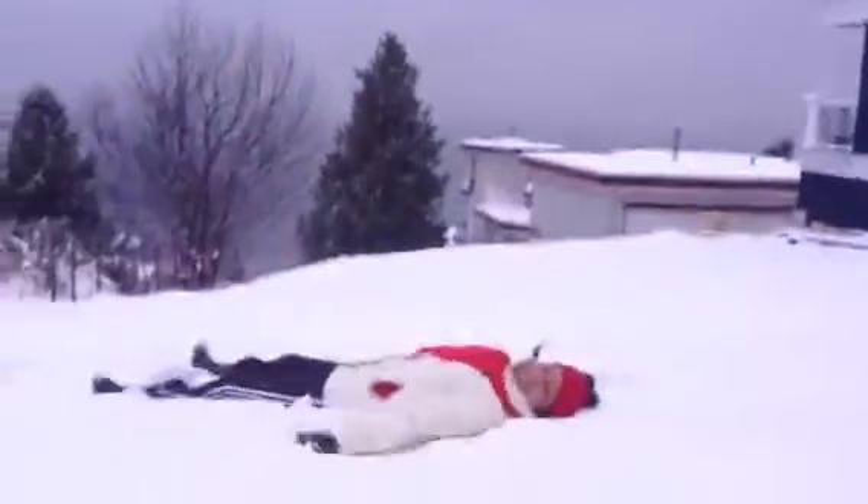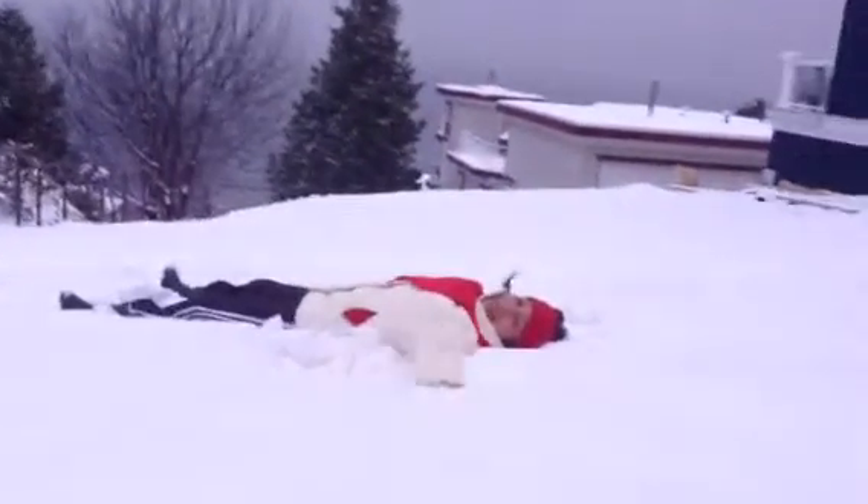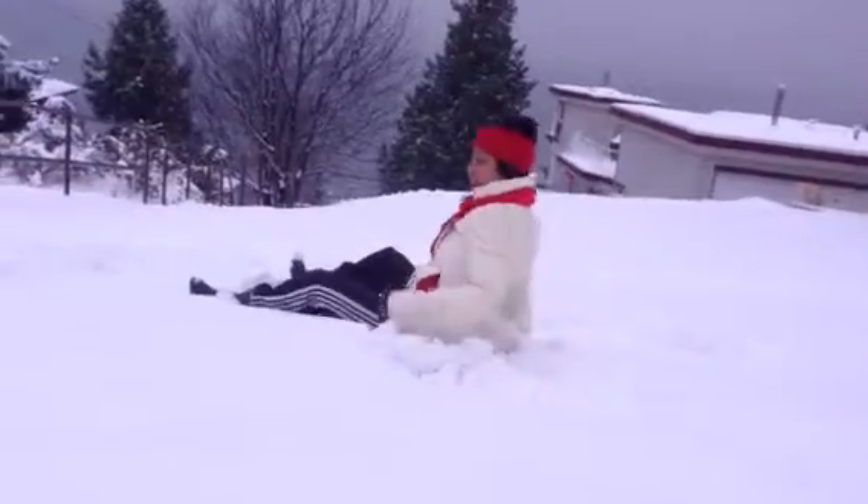This is how you make snow angels. There, like this. Snow angel. I'm so inspired today. I'm making snow angels. Let's see how it's going to look like.